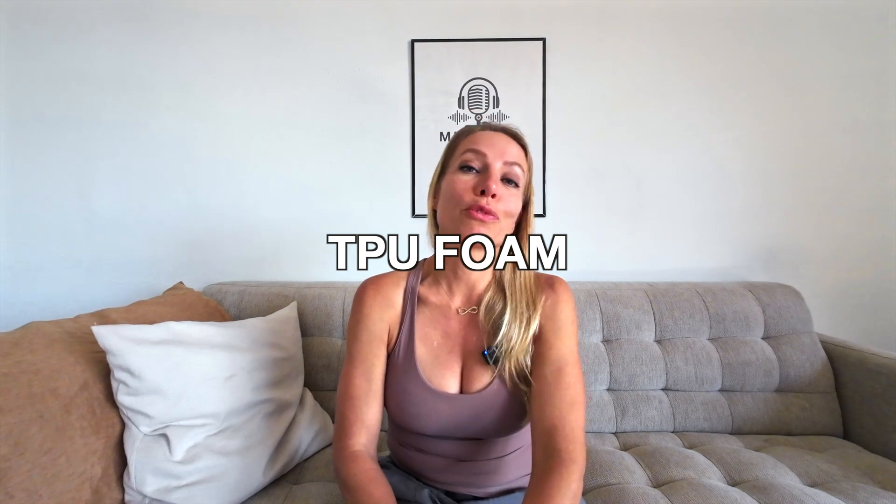Next up: TPU foam. TPU stands for Thermoplastic Polyurethane. It is known for its plush feel and long-lasting cushioning — it's the foam that makes you feel like you're running on a cloud. It's also extremely durable, which makes it great for runners logging high mileage weeks. The downside is that it's much heavier than PIBA and EVA foams, so you'll be carrying more weight and the shoe won't be as fast. You want TPU in your daily trainers if you're prioritizing comfort during high mileage training. Examples include the Adidas Ultra Boost and the Saucony Triumph.